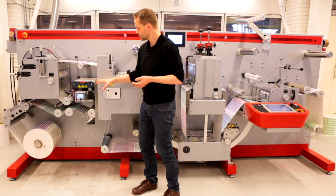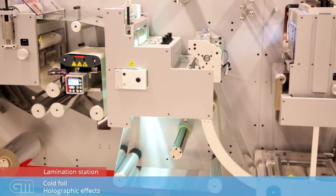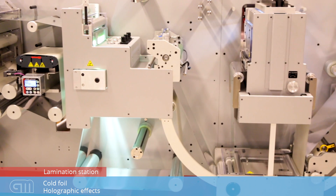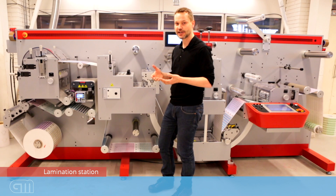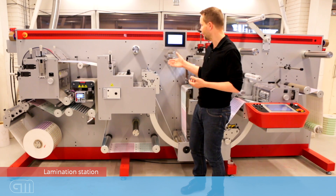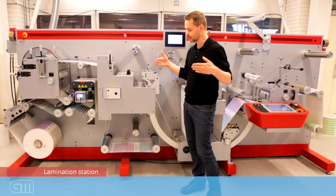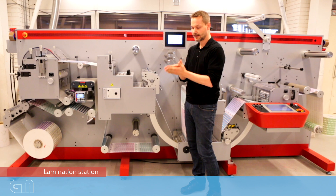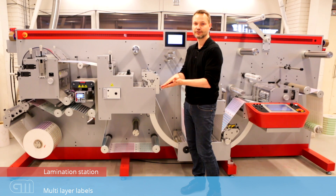After those modules, we enter the lamination station on the machine. The lamination station can be used to apply a laminate, of course, but also for cold foil or holographic effects. As a specialty, the line has an option for in-line lamination or in-register lamination — that means you can put two webs together with perfect register and create a multilayer label. Multilayer labels are high-value labels that you can profit from in your business.